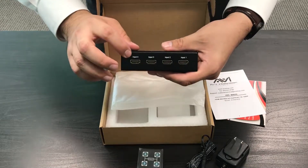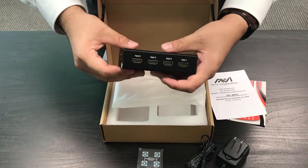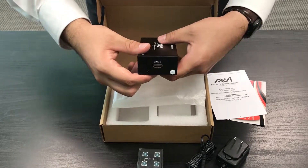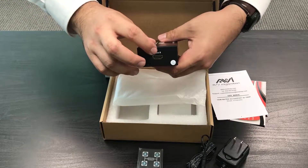In the back you will have your 4 HDMI input sources, and on the other side you will have your second HDMI output.